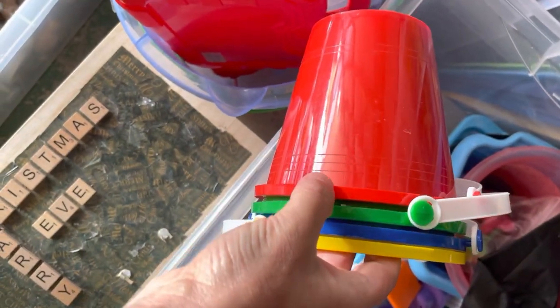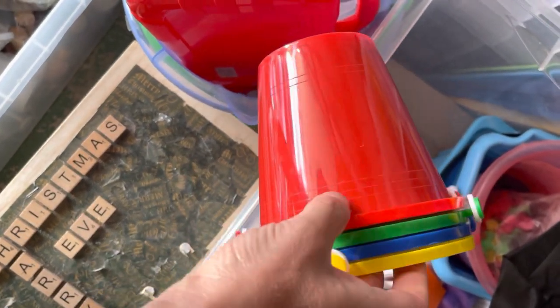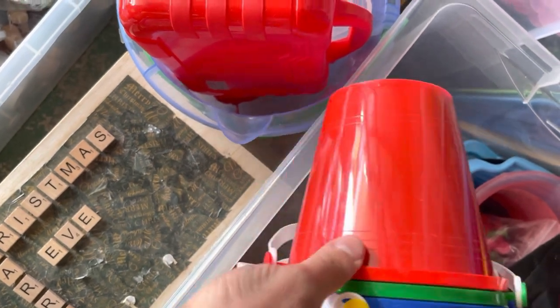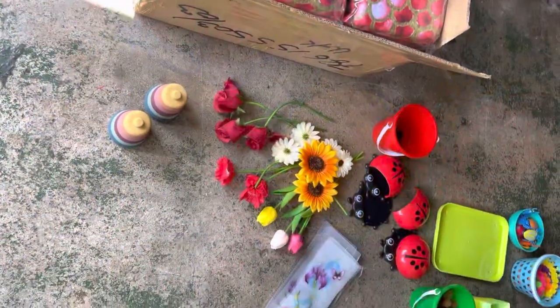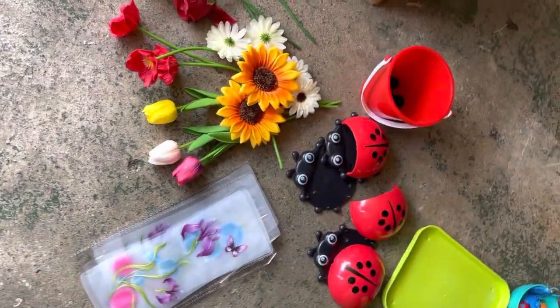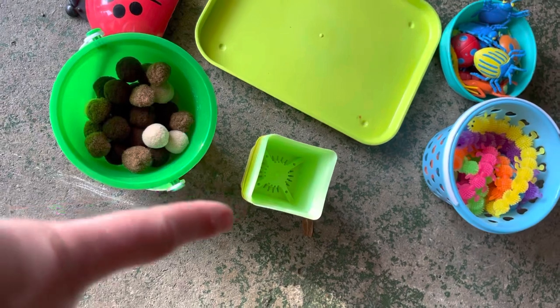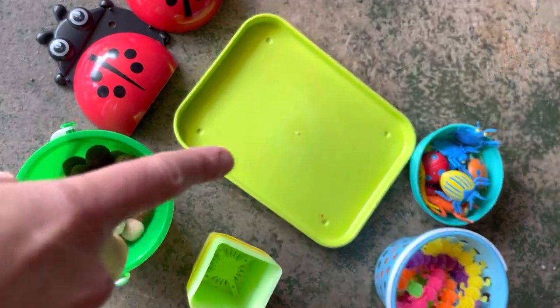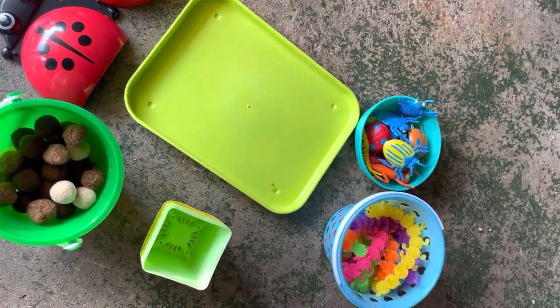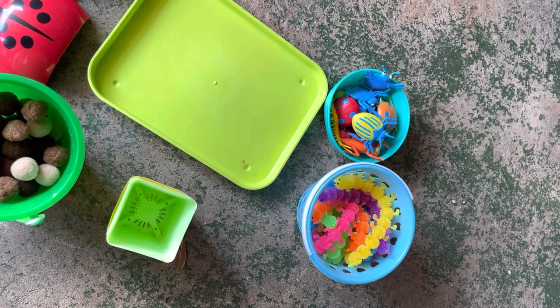Now I need to figure out how I'm going to store everything, so I've got these buckets that I think I might use just to contain everything. I also have some trays that I might need to put out as well. So I've got everything out from the boxes — flowers, vases, my ladybirds with the black pom-poms, brown pom-poms with my pot plants, and I think I'm going to use that tray. I've also got caterpillars, worms, and bugs, plus the flowers from the house.